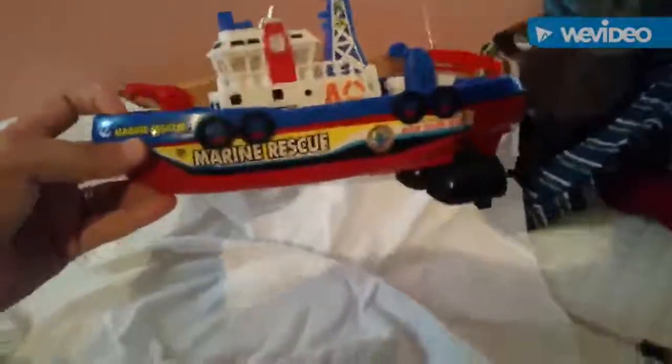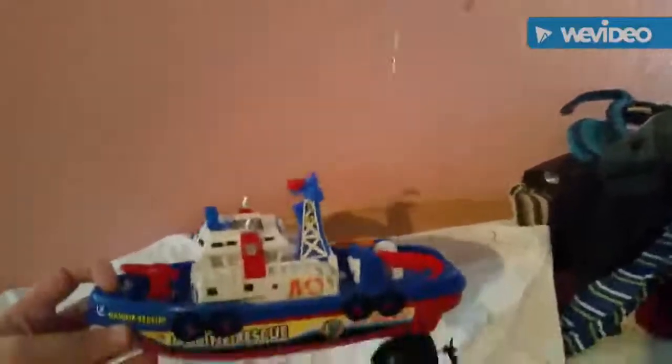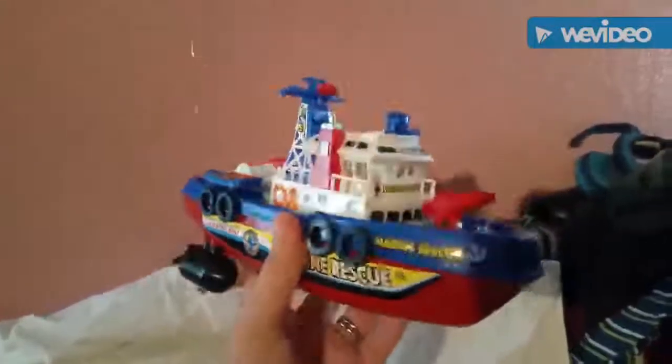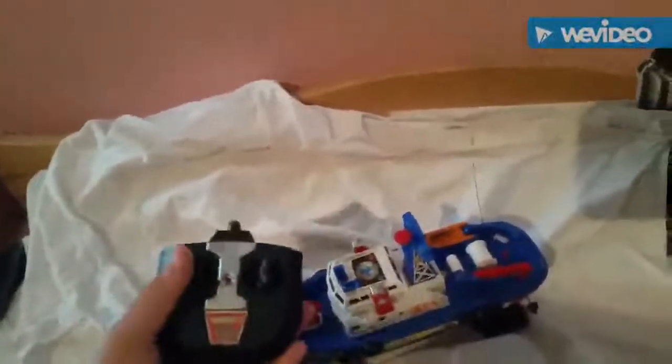Today I am demonstrating this RC boat — it's a marine rescue boat. You can see it's a good size and it has a lot of detail to it. It's got propellers, you can see the antenna here, nice and long. And here's your RC remote with a nice long antenna — see it lights up.